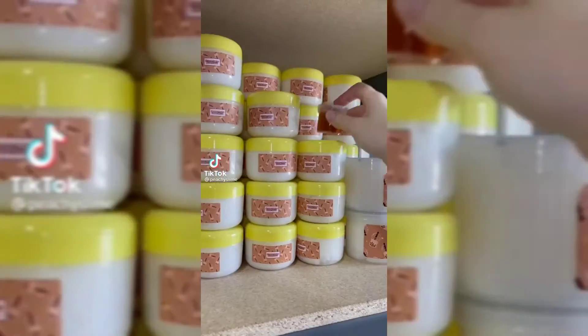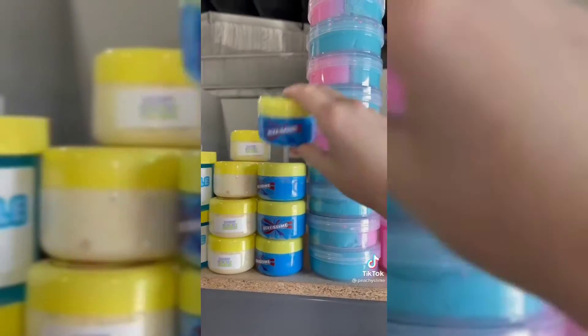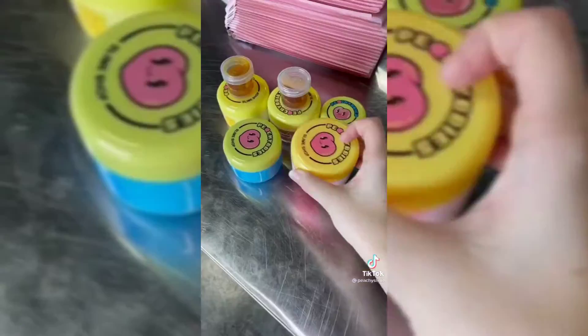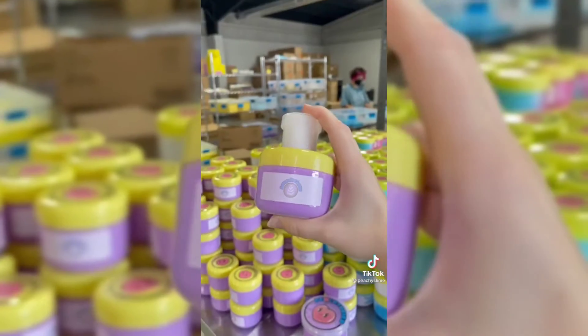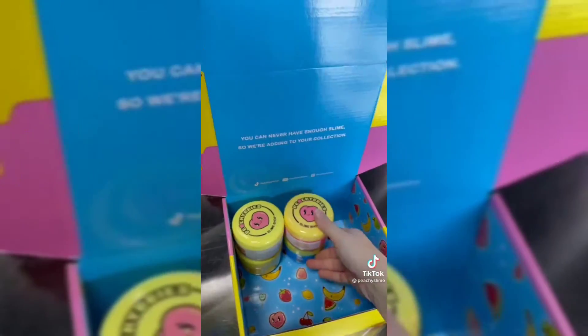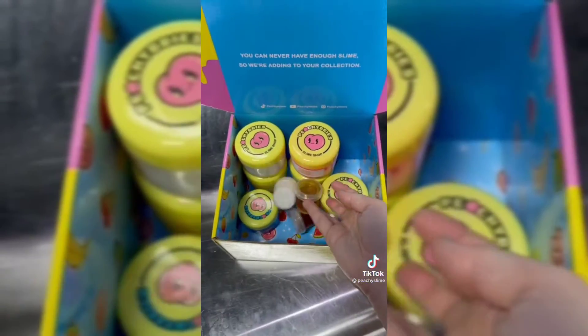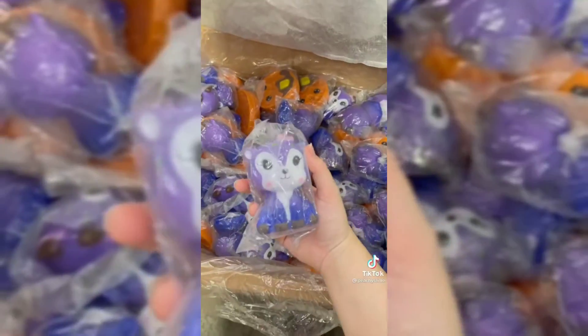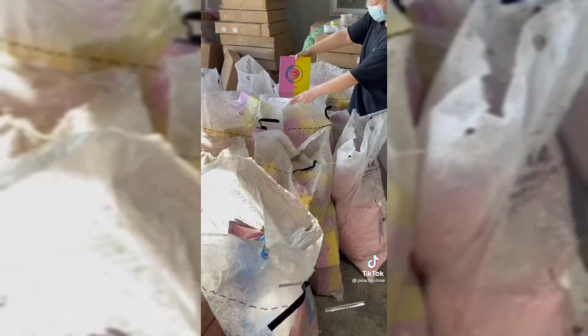Today is a full packing day in the Peachy Baby shop and I wanted to bring you along for an order. This one's for Ravka from Florida and they ordered six slimes. They definitely have great taste too, because they picked out some of my favorites like Cookie Monster's cookie dough and lavender latte. This order fits perfectly in a medium box. First we pack up the slimes and then add the extras like activator pens to spray on your slime in case it gets sticky, some cute stickers, and then a big squishy. Tape it and it's ready to go.